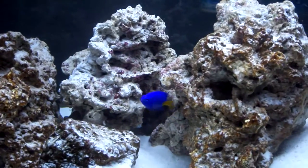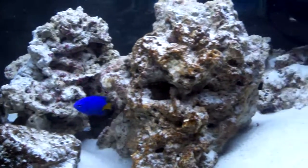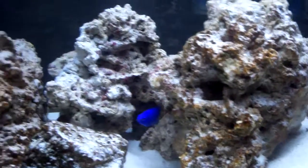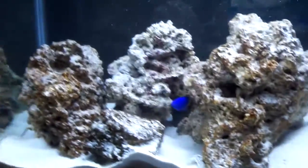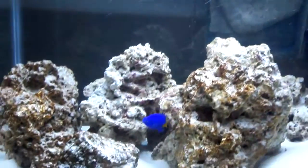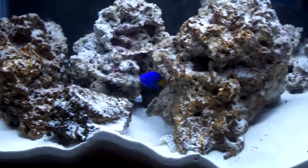My parameters are great. My nitrates are at about 10 parts per million. My phosphates are pretty low too, and I've got a 36 watt light running about 7 hours a day on a timer.